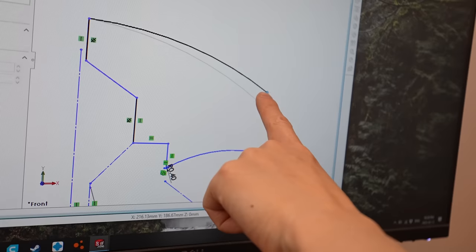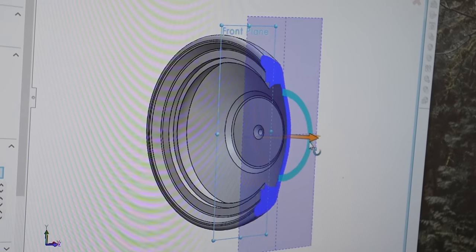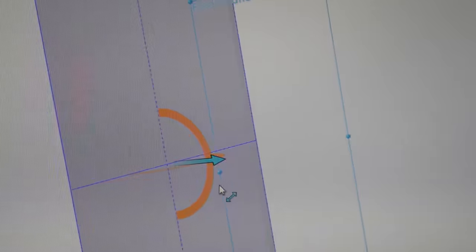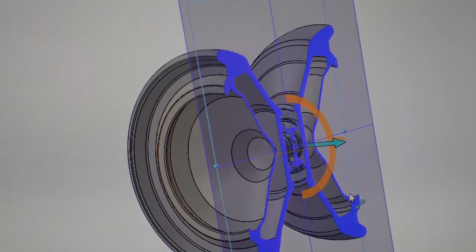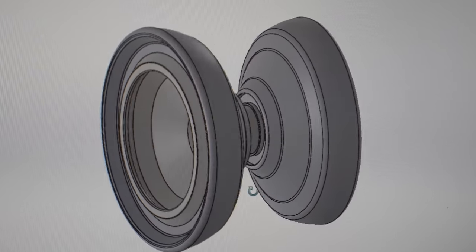After working through the adjustments, Jeff confirmed the final design was ready. Time to send it.